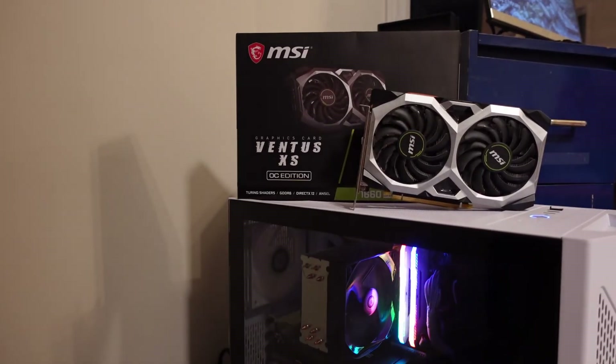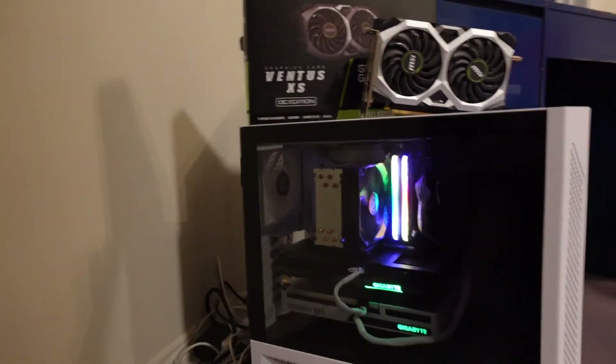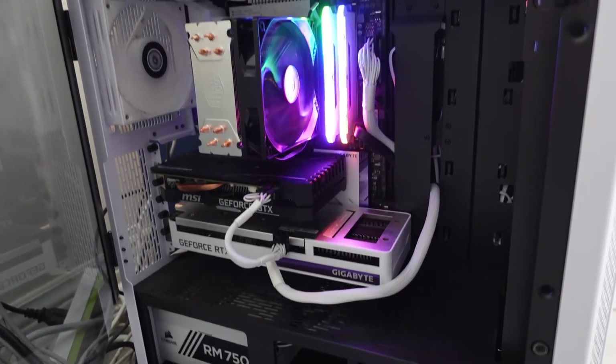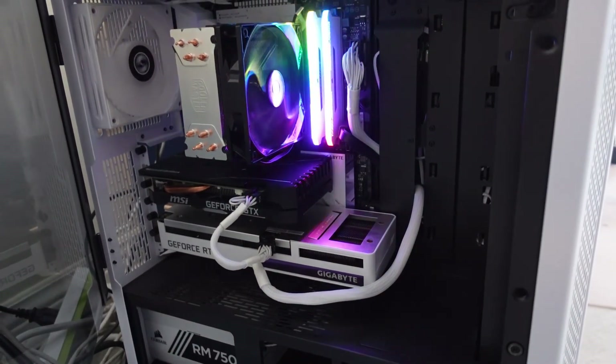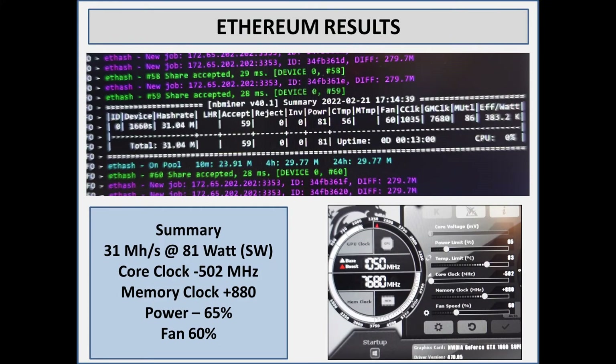In this video I'll do the hash rates on the 1660 Super with Micron memory. The last video I did was Hynix, but this is pretty different. I removed the 3060 out of my test rig and threw the 1660 Super in, as you can see in the top slot. I'll get right onto this.